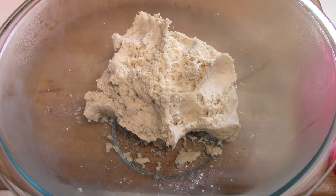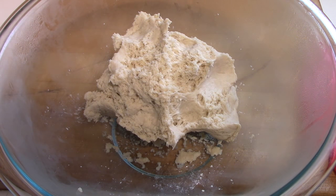I made my first ciabatta bread, the Italian bread, the other day, and it turned out quite well. To make the bread you require a biga, B-I-G-A, which is a starter dough.